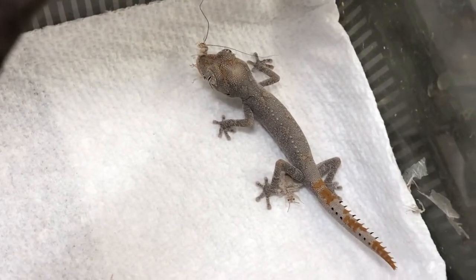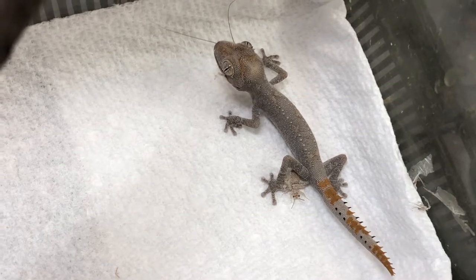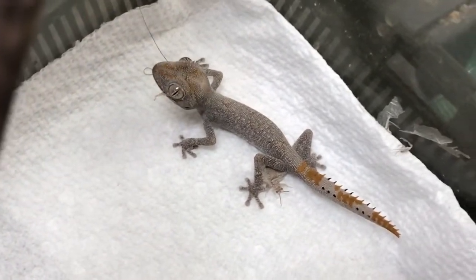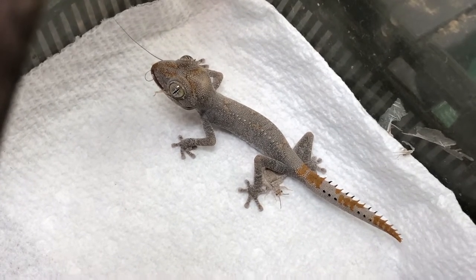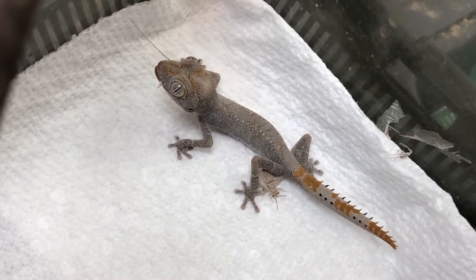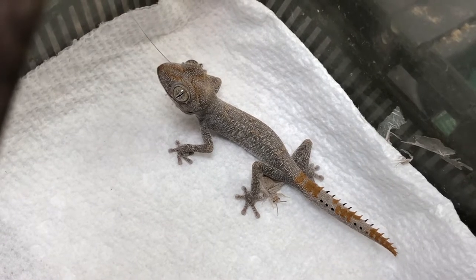In terms of feeding, I try to go more on the conservative side with these guys. I don't like to offer too many crickets because they will eat a lot, and if they eat too much they can regurgitate the food, which is never good for the animal — it usually does a number on them. I try to measure in between the eyes as a general rule for prey size.